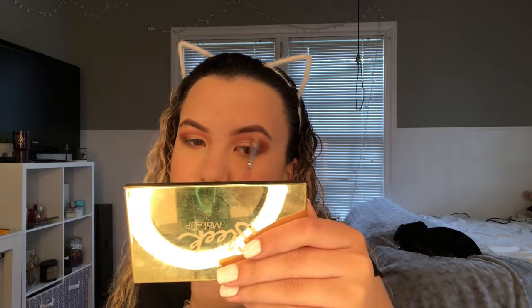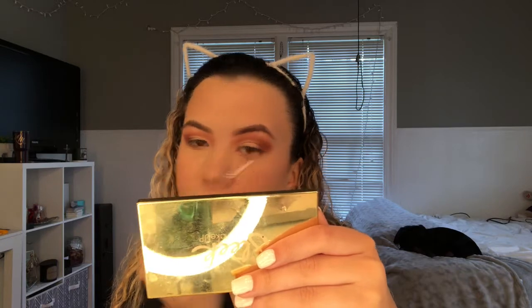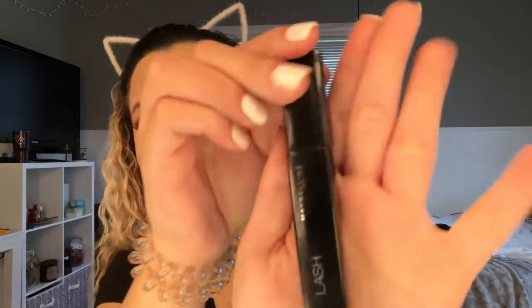With the fluffy brush one more time, blend everything together. Then I'm taking the Sleek highlighting palette in the shade Cleopatra's Kiss. Now I'm putting lashes on and adding some mascara on the lower lash line. For lips, I'm using the Revlon lipstick in the shade 050 Superstar Brown, then the Anastasia lip gloss in the shade Undressed in the middle of the lips. Adding highlight to the inner corner and on the tip of the nose.